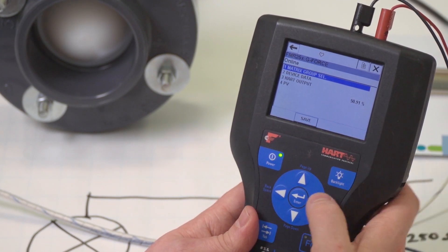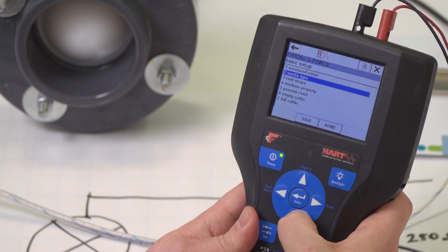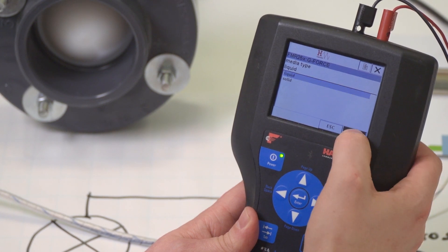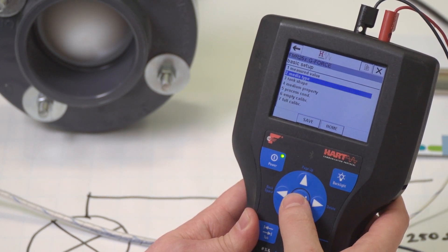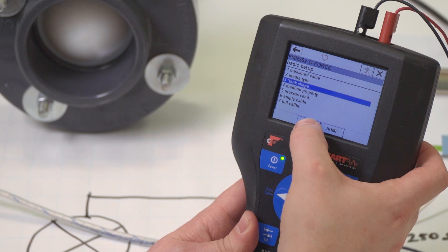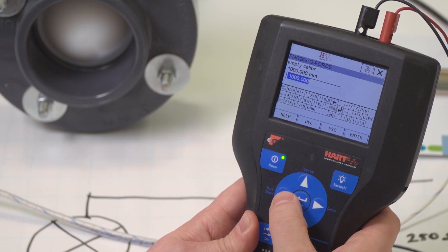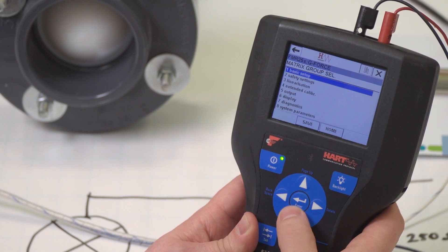In this case we're connected to a radar level gauge. We can see the process variable is displayed. If we go into the configuration menus, we can access basic setup parameters. For instance, we can choose the media type — whether we are measuring a liquid or a solid. We can also select the tank shape and calibrate empty and full levels. In the extended configuration menu, we can set up output signal damping and parameters for preventing false readings.